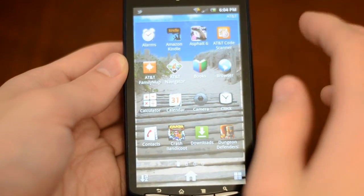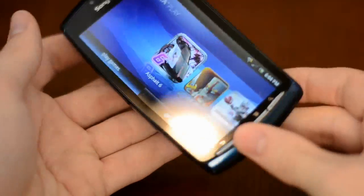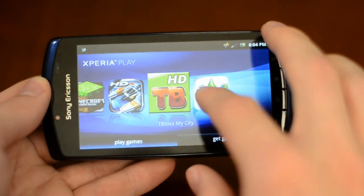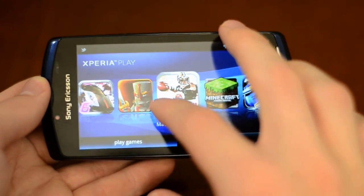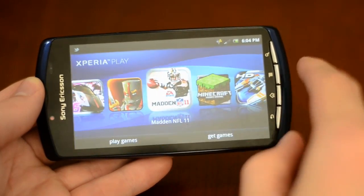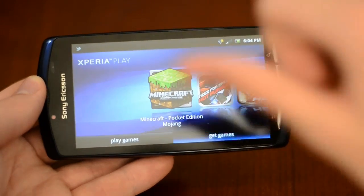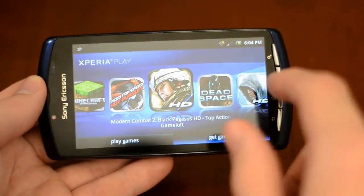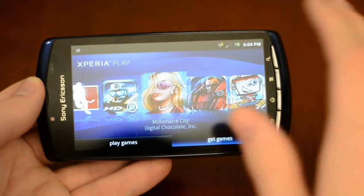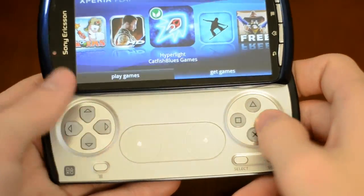There are some new applications that come with it, and one of the big ones is the Xperia Play games. There are several games that come with it — for example The Sims, Madden 11, Asphalt 6 — some decent games. You can also pick up quite a few, like Minecraft, which is a great game on this. Overall the library is not too bad; a lot of these Android games are available for many other platforms, just optimized for the physical controls.